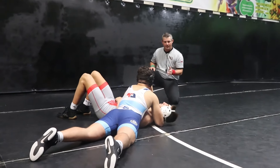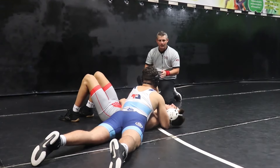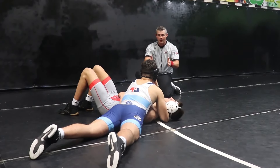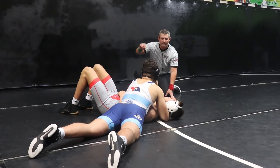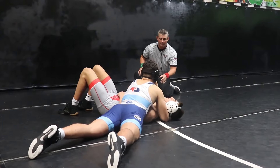So in this situation, as I'm an official, I'm looking here and staying on the line. I can notice the offensive wrestler is completely out of bounds, but the pinning area — a little bit of that pinning area is still inside the circle, so we can still count near fall, or the offensive wrestler can continue to work towards a fall.